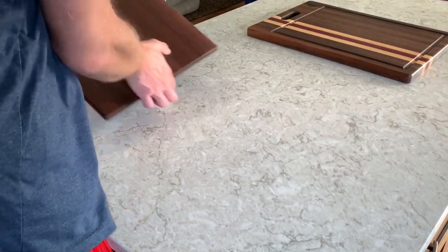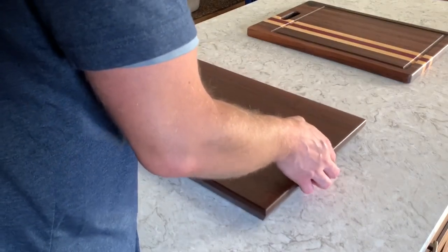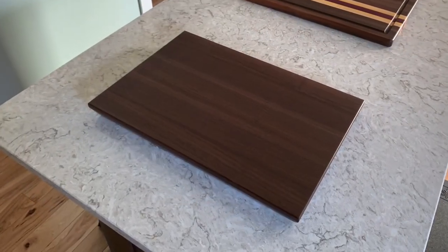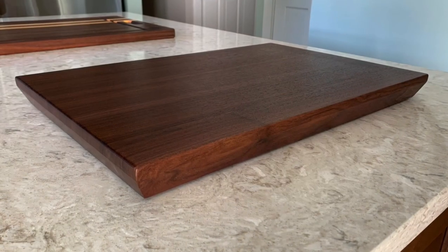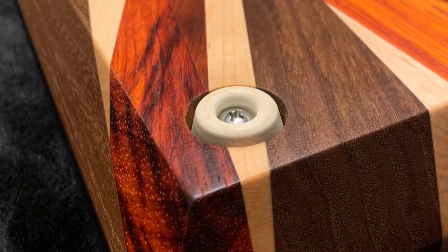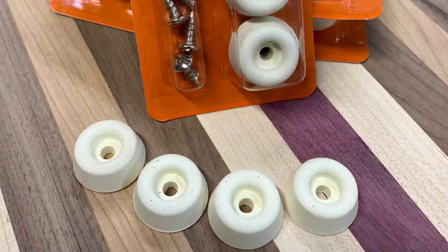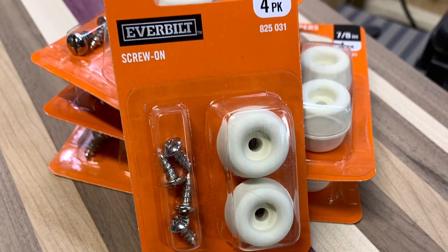I decided that I would cut counter-bores into the bottom to allow for the feet to be recessed and out of sight. I simply chose a Forstner bit that fit the feet and set the depth to where about an eighth of an inch of the foot is protruding from the bottom of the board. The feet that I use are from Home Depot and they are fairly inexpensive. However, I also add stainless hardware as the screws included with the feet are not stainless.